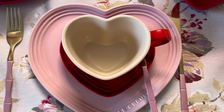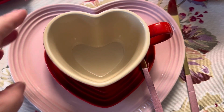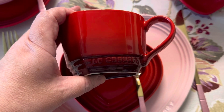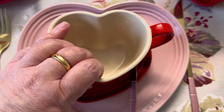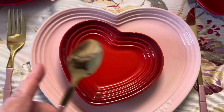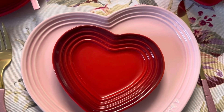Vamos começar! Esse é o lado direito — normalmente é o lado que eu sento. Eu usei essa xícara da Le Creuset em formato de coração, que vocês já conhecem. Amo, de paixão. Ela foi comprada no Brasil. Eu nunca encontrei essa xícara para comprar aqui na Holanda. Esse é o pires dela — acho um pires pequeno para o tamanho da xícara, um pouco desproporcional, mas é o pires dela.